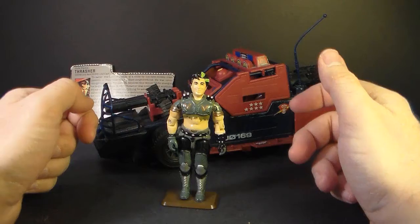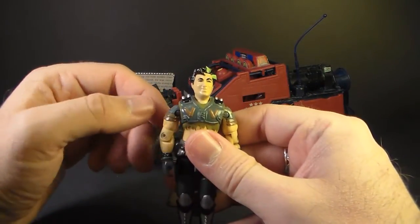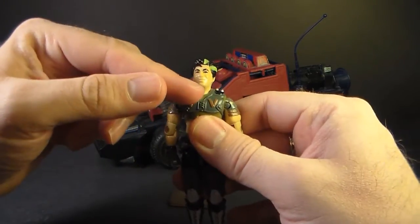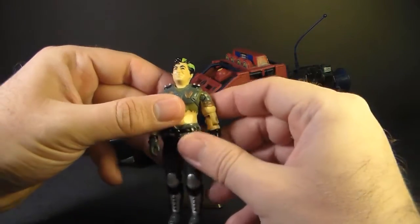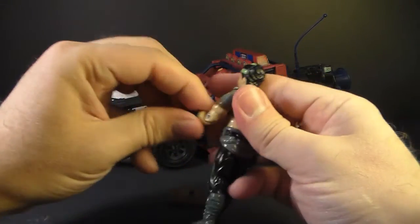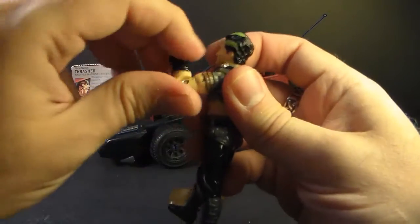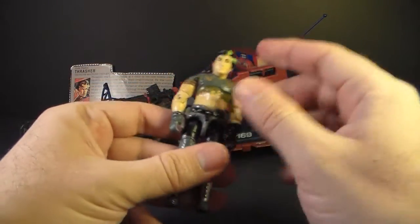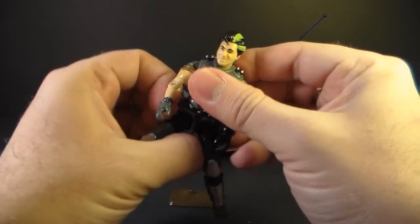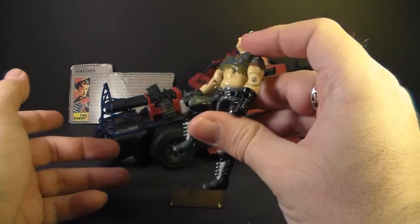Let's look at the articulation of Thrasher, who had the typical articulation of 1986 G.I. Joe action figures. He could turn his head left to right and look up and down — his neck was on a ball joint. He could move his arm at the shoulder up, swivel it all the way around, had a hinge at the elbow moving about 90 degrees, and a swivel at the bicep. The figure was held together with a rubber O-ring so he could move at the torso a little bit. He could move his legs apart, move his leg at the hip about 90 degrees, and bend at the knee about 90 degrees.